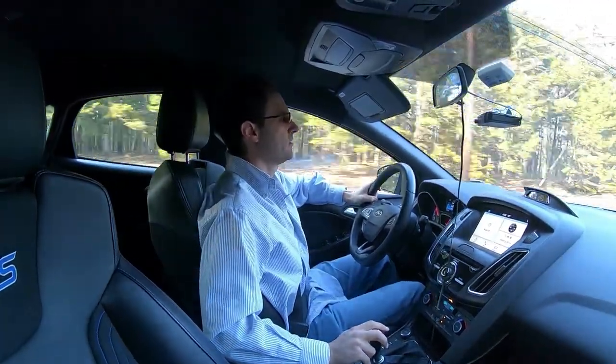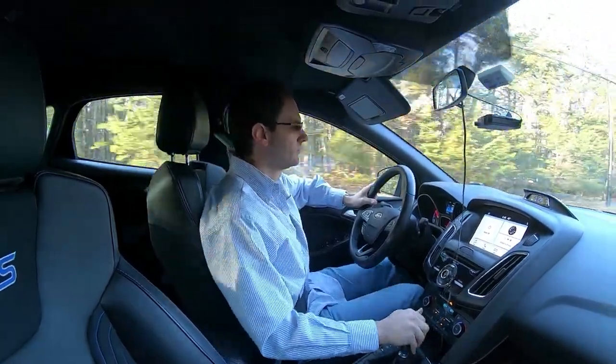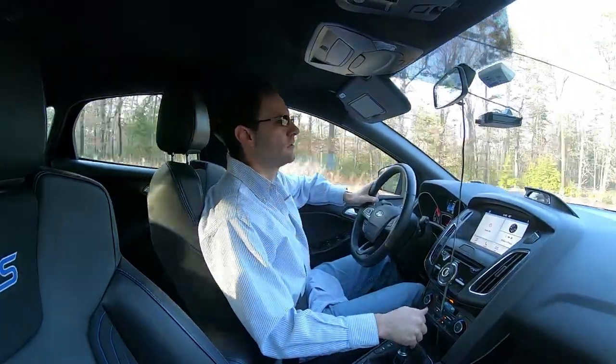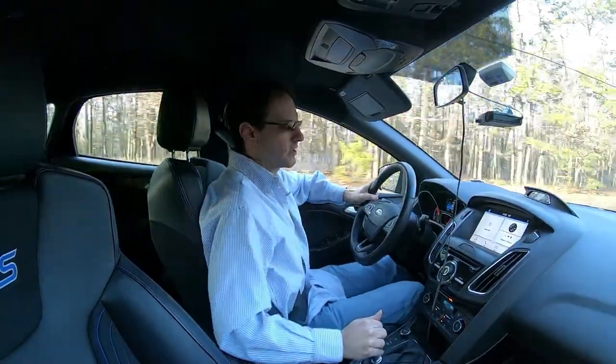If you want to go down in gear you don't have to rev match, but it is better for the car. If you do it without rev matching, you can see it just jostles the car. It's not very good for the car and you can actually lose control if you are driving aggressively. A better way to do it — here's up to fourth again.